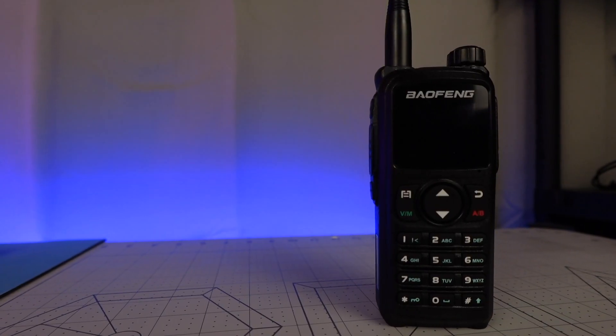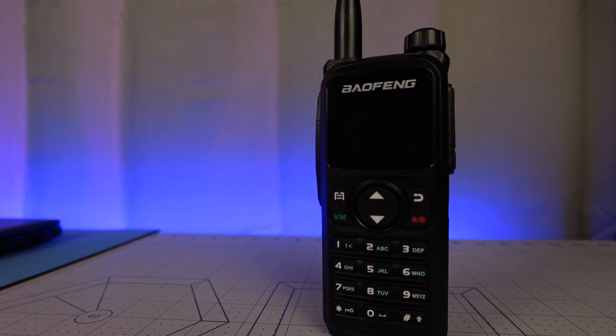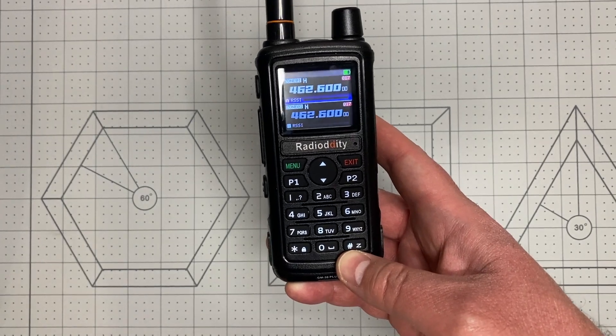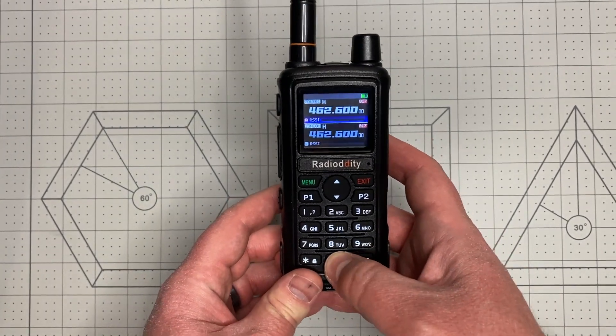I find the UV28 Plus to be very similar to the Radiodity GM30 Plus — frankly identical, but tuned to the amateur radio bands. The shortcut keys are the same, the interface feels the same, even the radio body itself is the same for all intents and purposes, and that's good because I really liked the feel of the GM30 Plus. But the problems with the UV28 Plus aren't with its fashion, they're with its function.